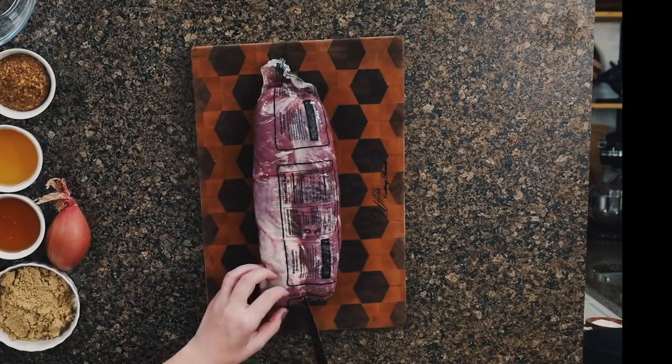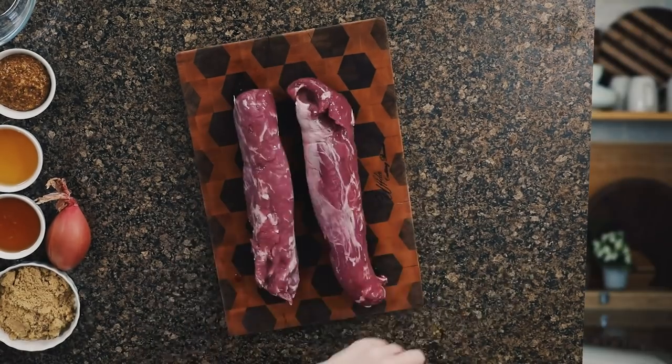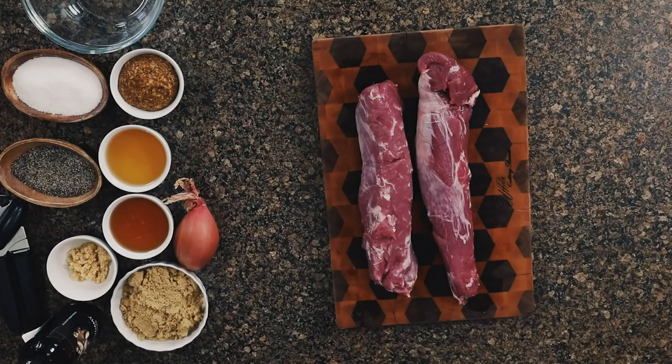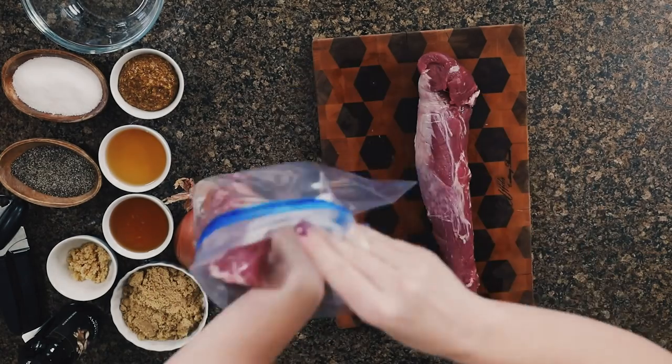We start with a pork tenderloin. These typically come cryovac in a two-pack — each one is about a pound and will feed two, maybe three people. Depending on how many people you're feeding, you can cook one or both. Simply take it out of the package, remove any excess fat or silver skin with a sharp knife, and stick it into a gallon-size zip-top bag.